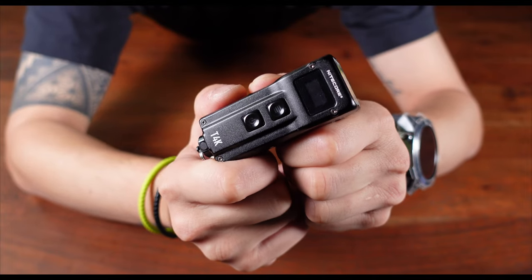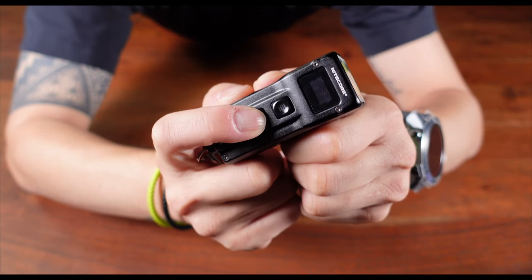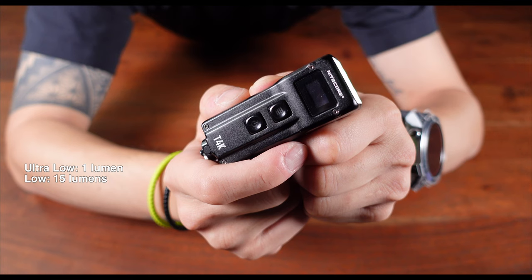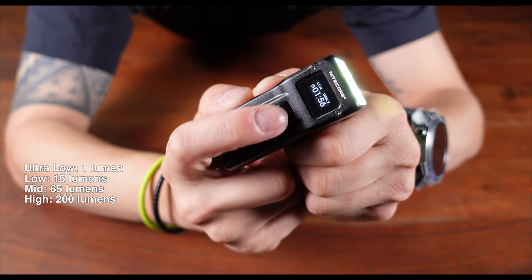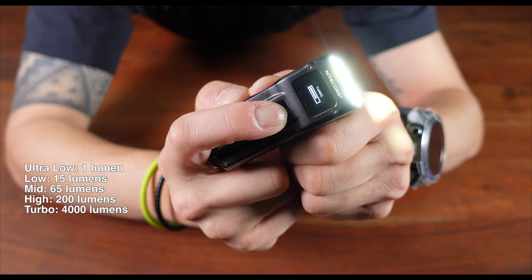The T4K has five stages of brightness to suit whatever task you throw at it: ultra low at 1 lumen, low at 15 lumens, mid at 65 lumens, high at 200 lumens, and turbo mode at 4,000 lumens.